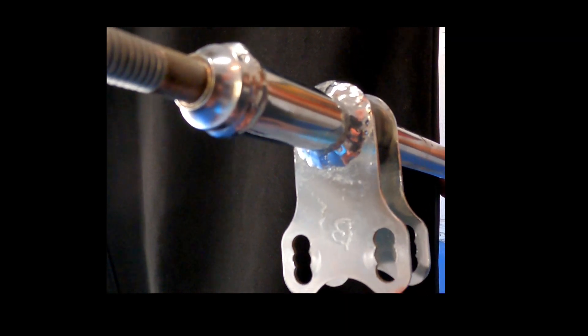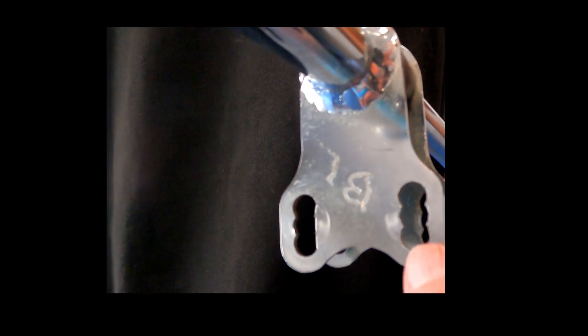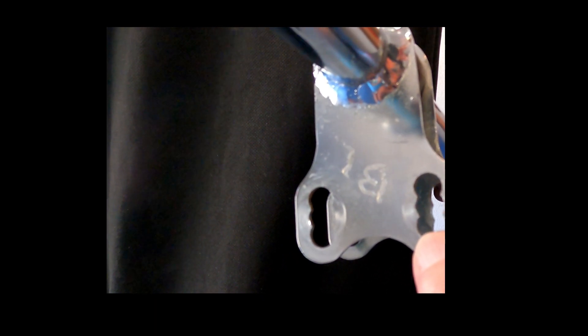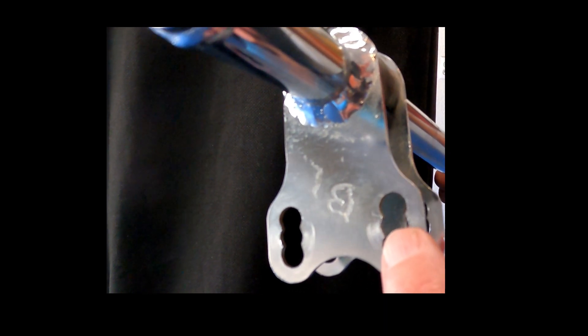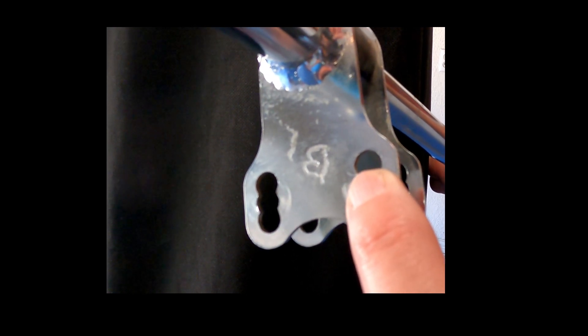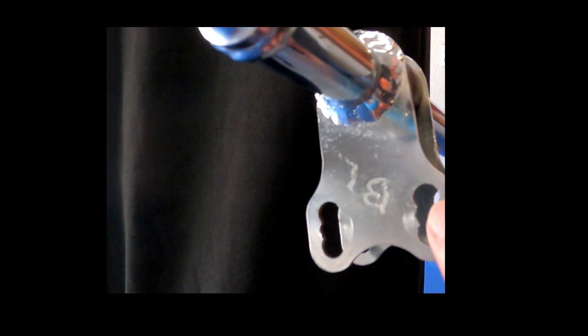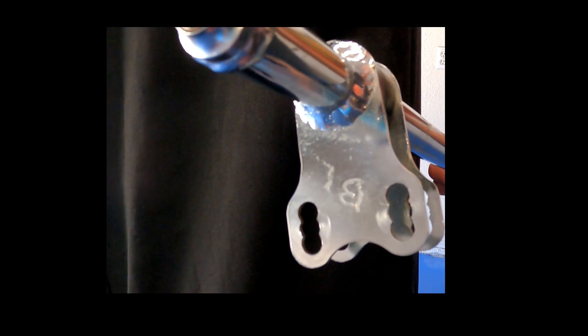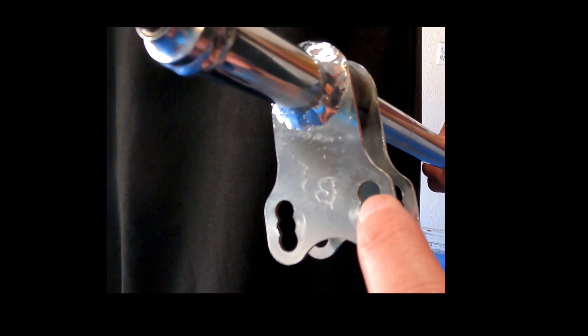You'll notice there are really three slots where you can put the bolt that holds the tie rod. The lower slot gives you a bit more leverage as you steer. The middle slot is what we'd consider neutral — that's where the cart was designed. The upper slot gives you less leverage on the steering effort and also reduces the amount of the Ackerman effect. Greater effect at the bottom, neutral in the middle, less effect at the top.